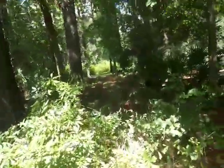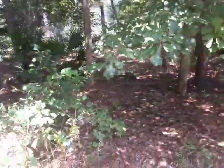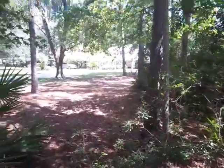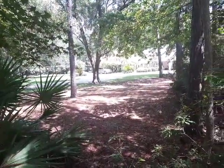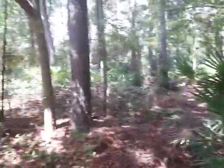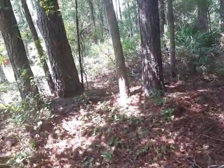She kind of wants it like this — see how the neighbor's side is open? It's all open, the trees are all visible. She's got some woods and she wants all that undergrowth out of here.